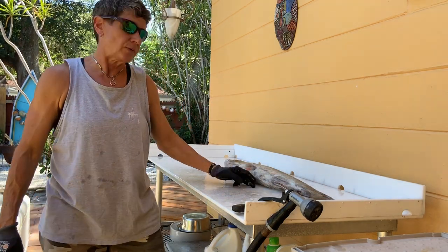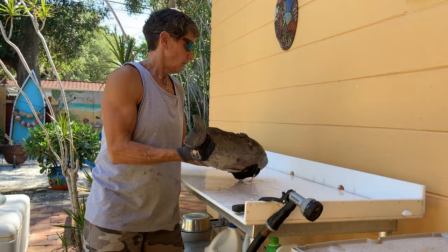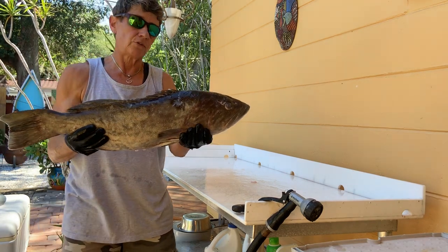Hi, I'm Margaret with Fish Monitor Approved and today we're going to have a lesson in filleting a black grouper. Here's a nice sized black grouper that I picked up this morning from our friends at Fish Busters down on Madeira Beach. It's a beautiful fish.